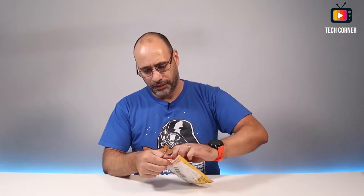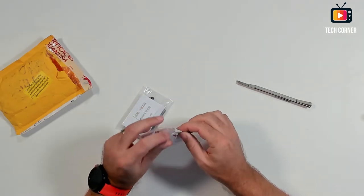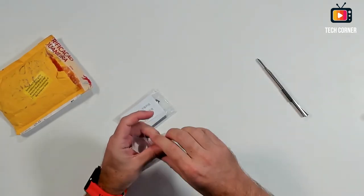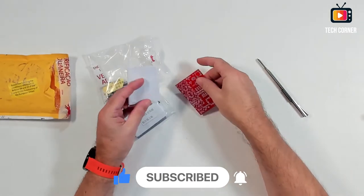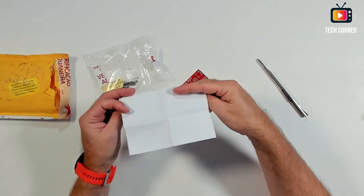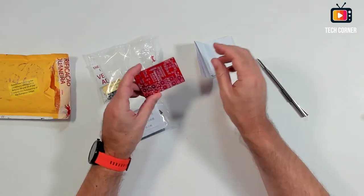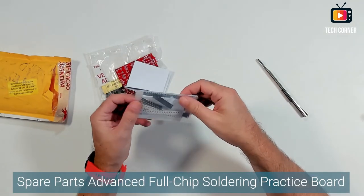Let's start with this one. We have here two projects. This one was already opened by customs. Let's see what we have in here. It is a patch 8-way digital answer experiment. I don't know exactly what it is — it's just a project for the electronics channel. We have, as always, the instructions in Chinese, which isn't helping. And we have this board that I believe we can do some testing with. The other one is just spare parts soldering test boards.